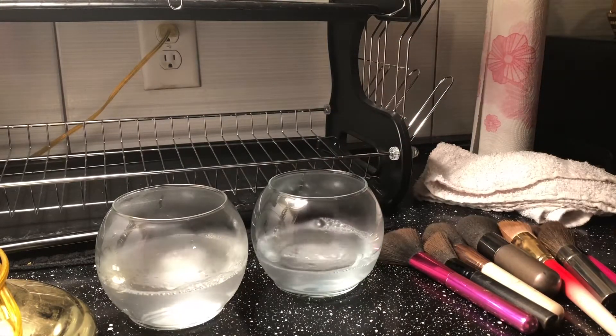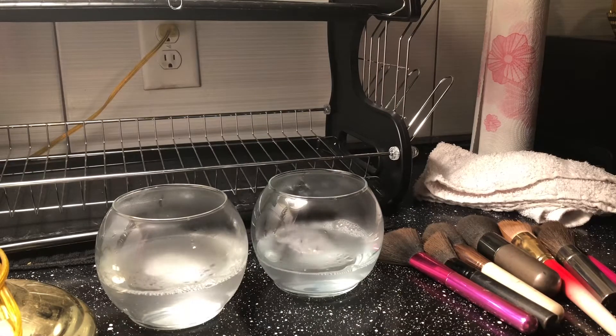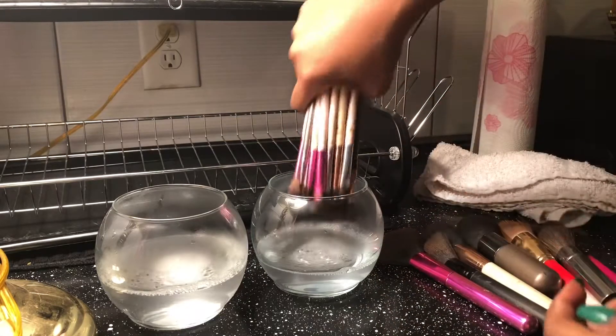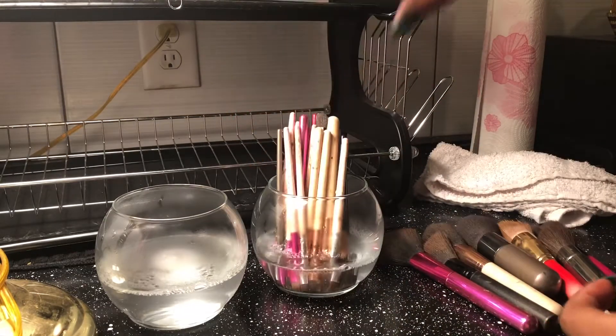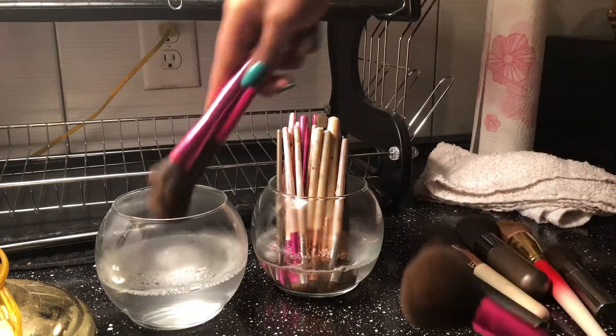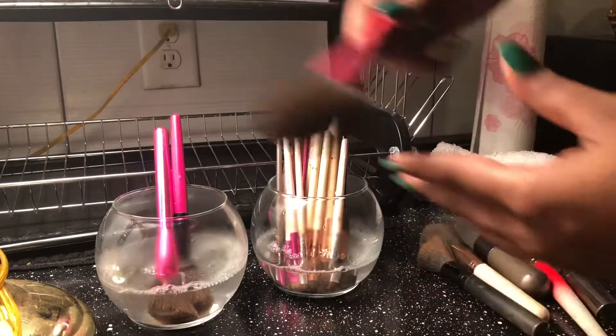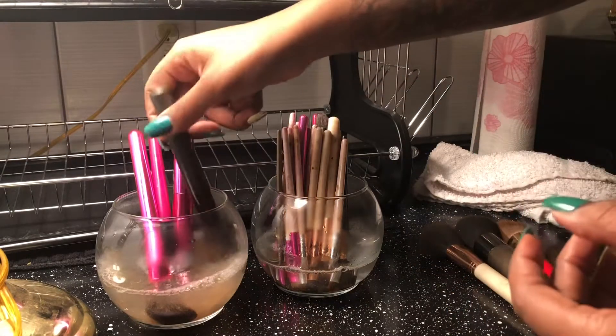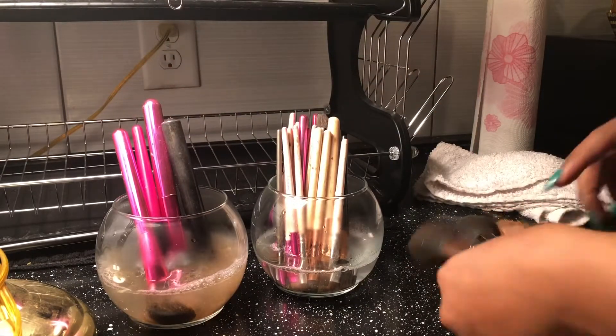I let them soak for about 20 minutes. You kind of want to go in and move them around in a circular motion, or push them down to release some of the makeup. When I put my brushes in, you're going to see that my brushes were super dirty — so don't judge!